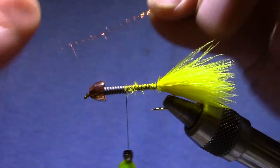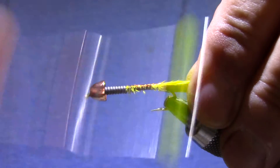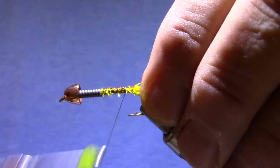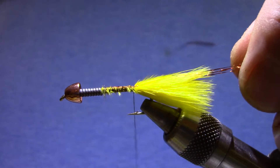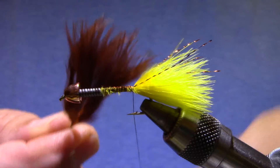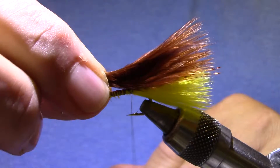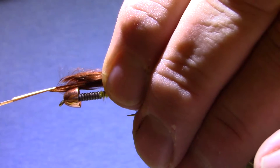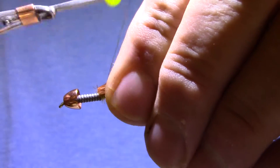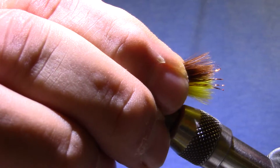Let's get a couple of strands of copper and let that distribute itself around the hook. I'm going to trim it just a little bit longer than the Marabou. Now I've got a brown, and you can see I've prepared this by getting rid of all of the short fibers, so these are all the same length. Measure that so it's the same length as the yellow — that shows me where to cut it. Tie it in with a couple of turns, and before I get any more I'm going to stroke those back and see if they're even. That's perfect.